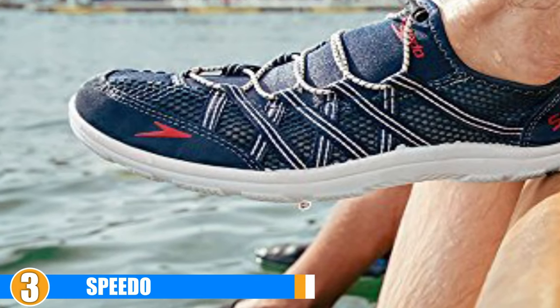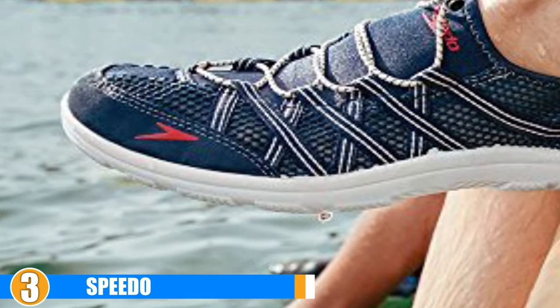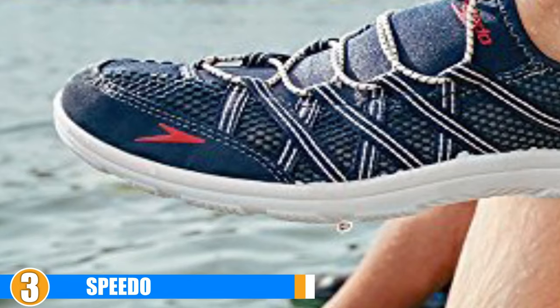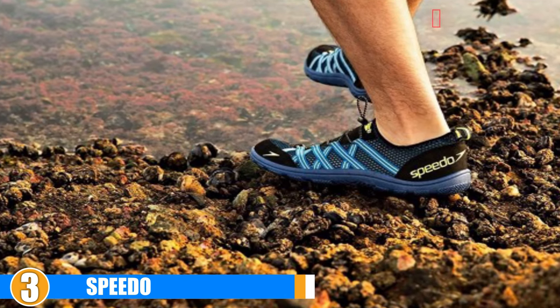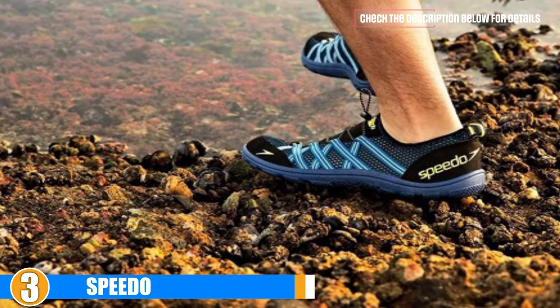They are made with breathable mesh and are lightweight. They consist of rubber soles that are treated to provide extra traction. The latching system of these shoes is designed to tighten quickly with just one pull of the bungee strap.